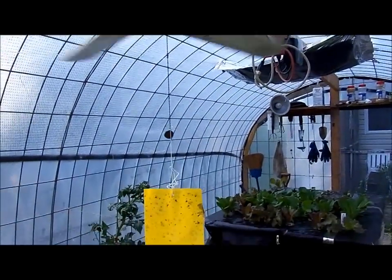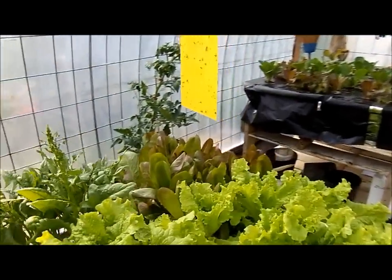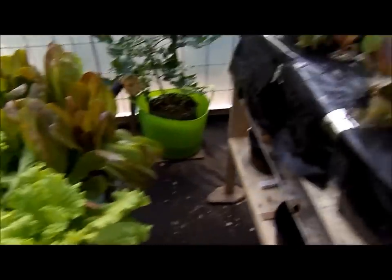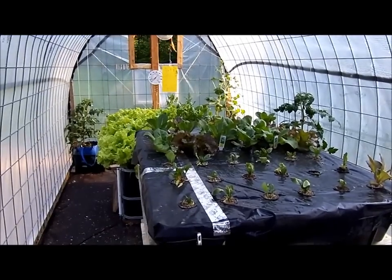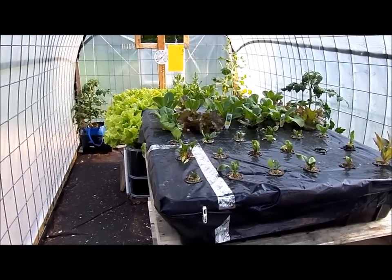The ceiling fan helps move the air in here. That's the update for now — things are progressing well. Take care and have a nice day.